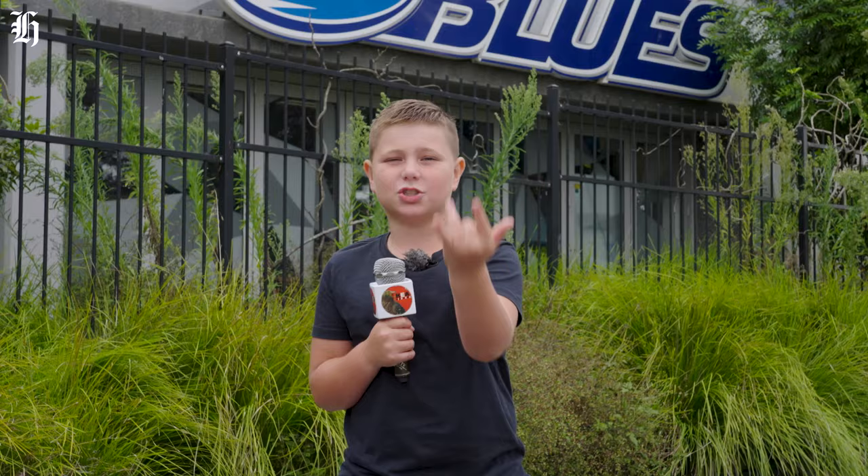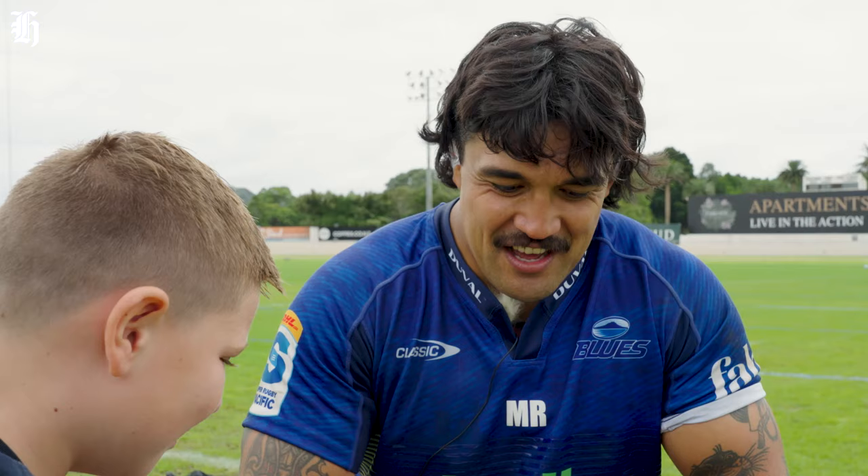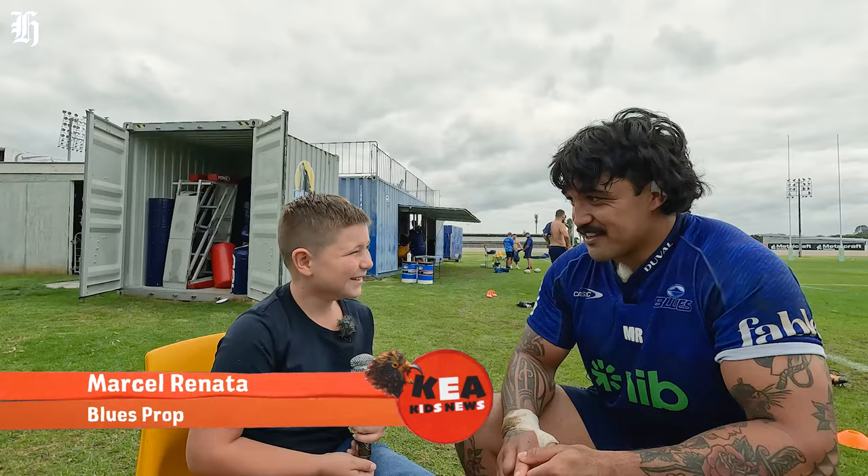This is Jack reporting from Kia Kids News. A professional rugby player has had to chop off one of his fingers. We're here at Blues HQ to ask him what it's like to play with nine fingers.